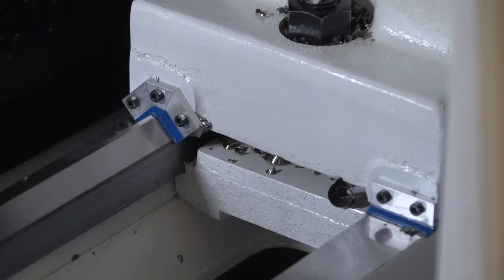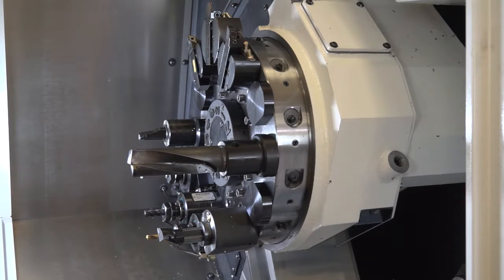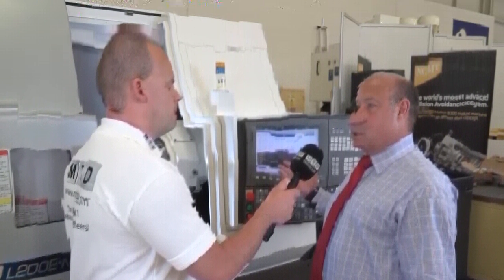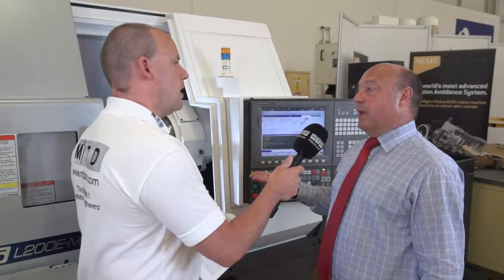You can see wrap-around slideways, hard and ground ways, and a huge turret structure. You've also got all of the Okuma electronics package, the same as all the other machines. A lot of our customers are quite shocked when they see the price of these machines and realise how affordable they are.